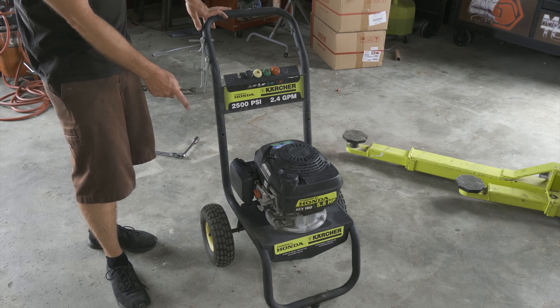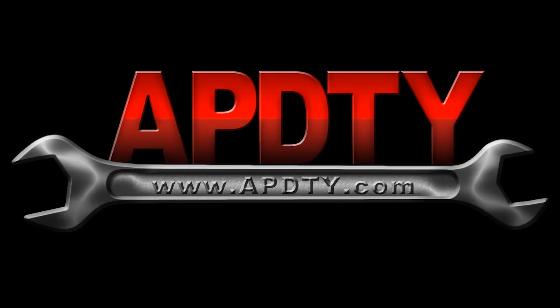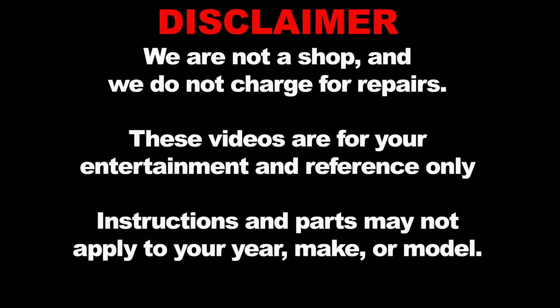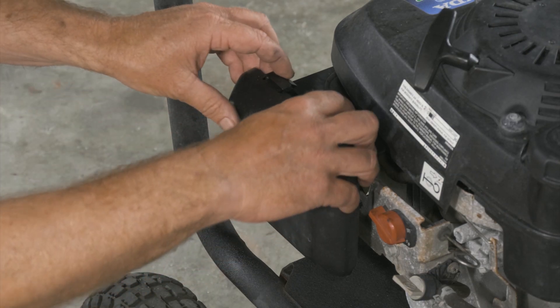It looks like we're going to have to pull the carburetor down and do some cleaning. So we're going to go ahead and remove the air box now and pull it off.